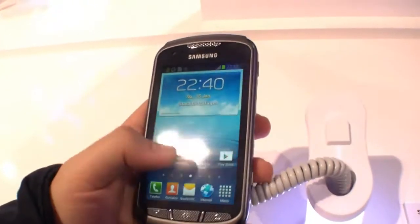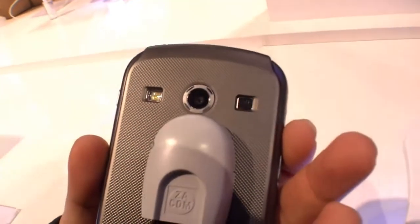It's ruggedized so you can just drop it and nothing will happen. The camera is a 5 megapixel camera.